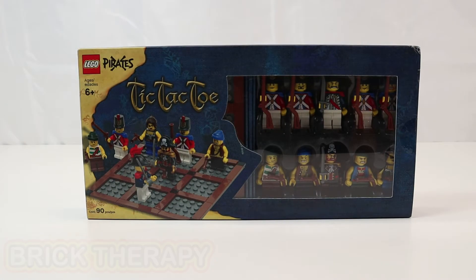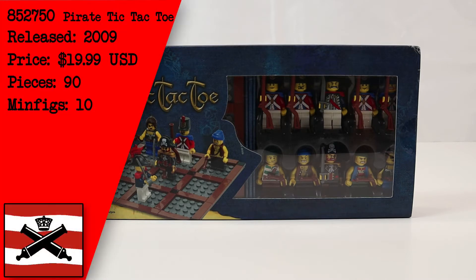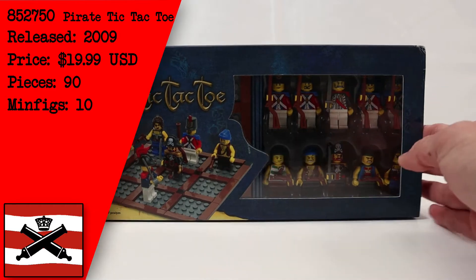Hello and welcome to another session of Brick Therapy. Today I will be building and reviewing set 852750. This is the pirate tic-tac-toe.